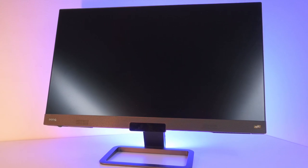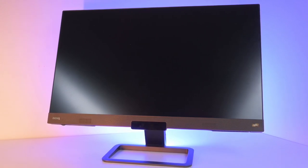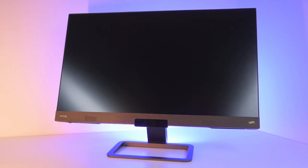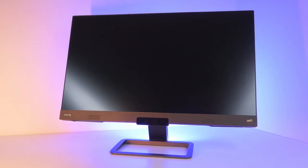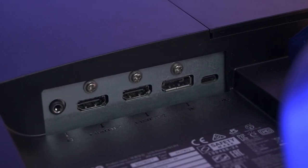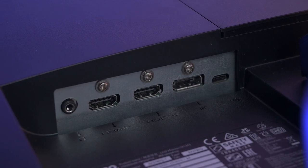The BenQ EX2780Q retails at RM1899. This 27-inch gaming monitor has 1440p resolution and a 144Hz refresh rate. Connectivity-wise, it has one DisplayPort, two HDMI, and one USB Type-C.